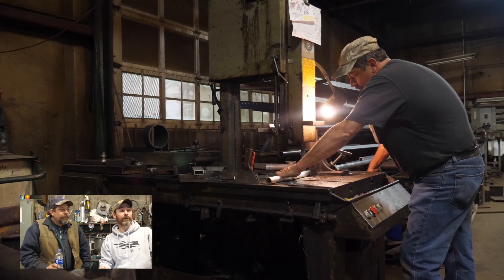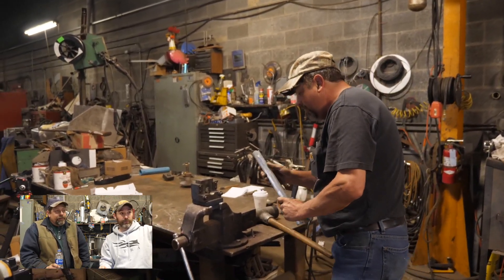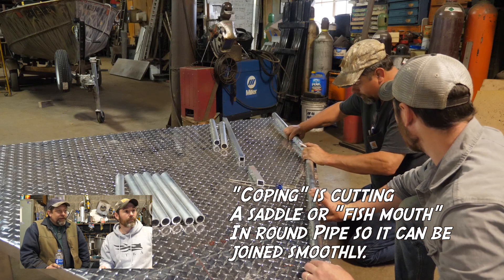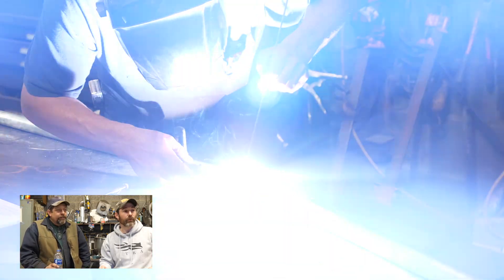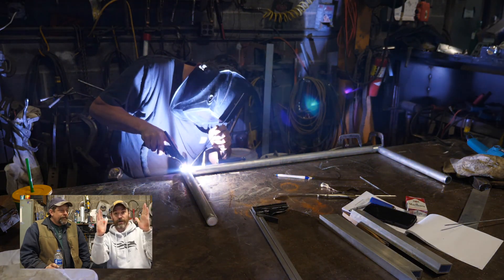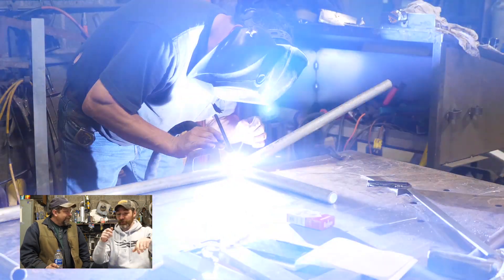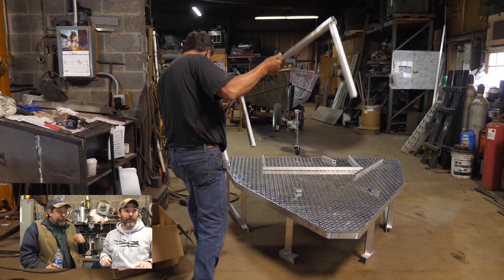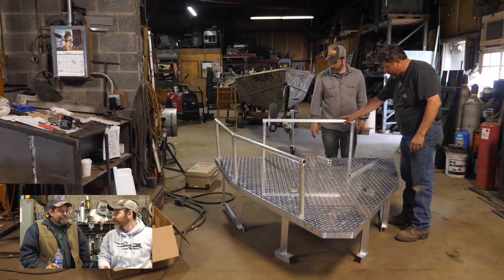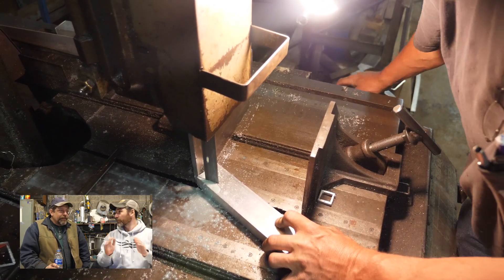We set it up to make sure the rails were going to fit. Here we're coping the aluminum pipe — you can use a hand coper, a press brake, or do it by hand with a hammer, which gives you that fish-mouth shape. We talked endlessly about whether to angle the rail straight up off the deck, angle it in, or angle it out. We went with angling it out because in the shop it felt like you could really get over the water and use your knee against the rail. But having fished it for a season, it's almost a little too much. If we were going to do it again, we'd go straight up.